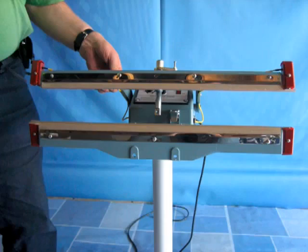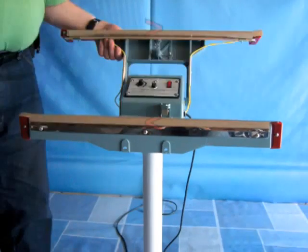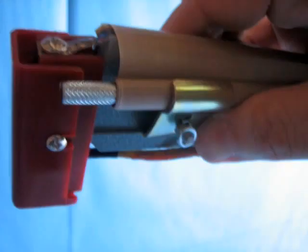Once the heating system head is fastened to the stanchion post, open the heating system jaws. Each jaw has a heating element that is covered by a Teflon sheath. We recommend that you temporarily remove each Teflon sheath in order to inspect both heating elements to make sure they are properly installed. You will notice that the terminals on each end of the heating system are exposed as they come from the factory. We recommend covering up these four terminals with scraps cut from the Teflon sheath.